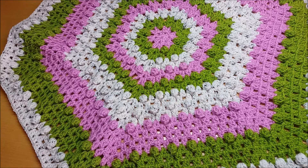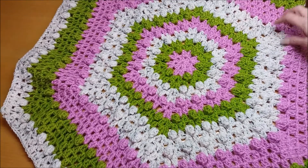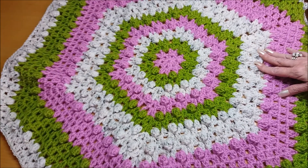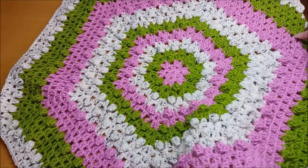Hi everyone, thank you for watching Shansational Crafts. I'm here today to show you this wonderful hexagon baby blanket and also how to get the pattern. It is a free pattern and I'll explain it. I mean it is so easy, it really is.